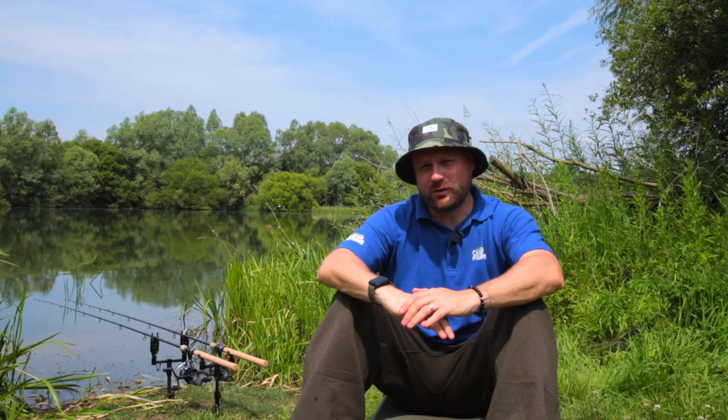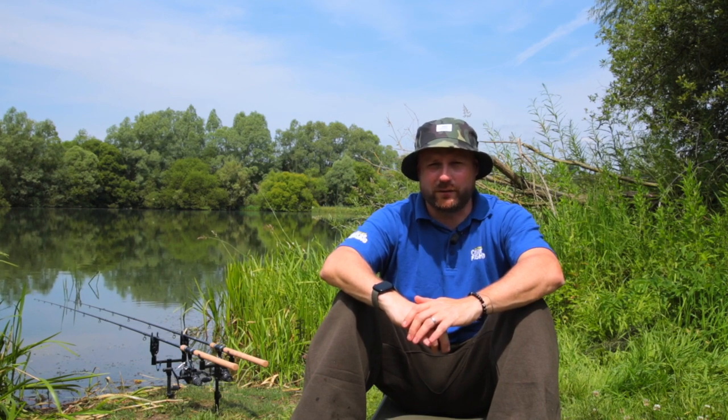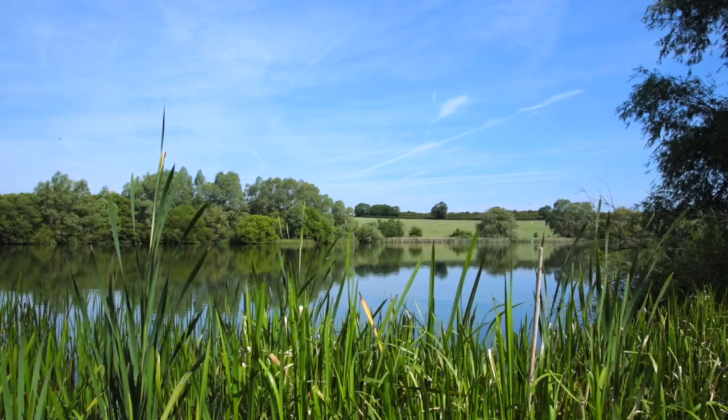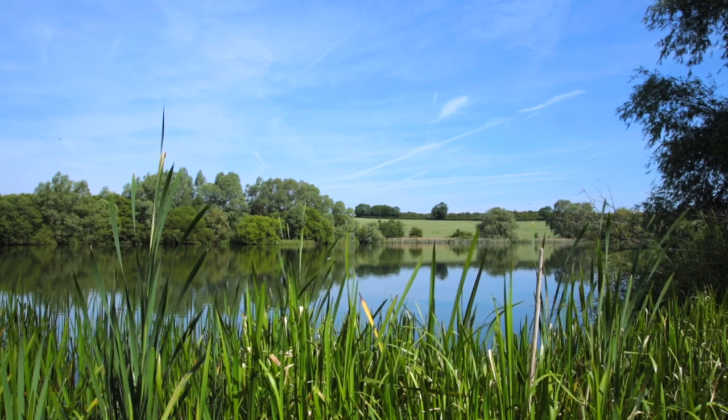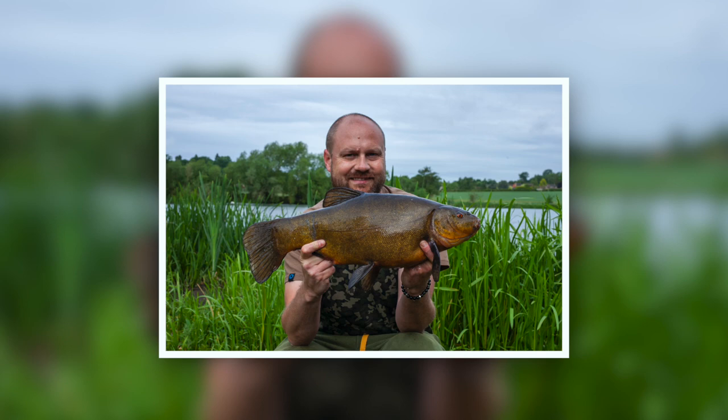I'll give you two clues what we're fishing for today. Clue number one: teddy bear eye. The second clue is paintbrush tail. That's it - today it's all about tench, definitely one of my top three species. I've had a great spring and early summer fishing for them on this club lake where we're at today. It's about 18 to 20 acres, pretty weedy, with a good head of tench, and it doesn't get fished too much, so it's been perfect. We've been catching plenty of fish, sort of five to six pounds.